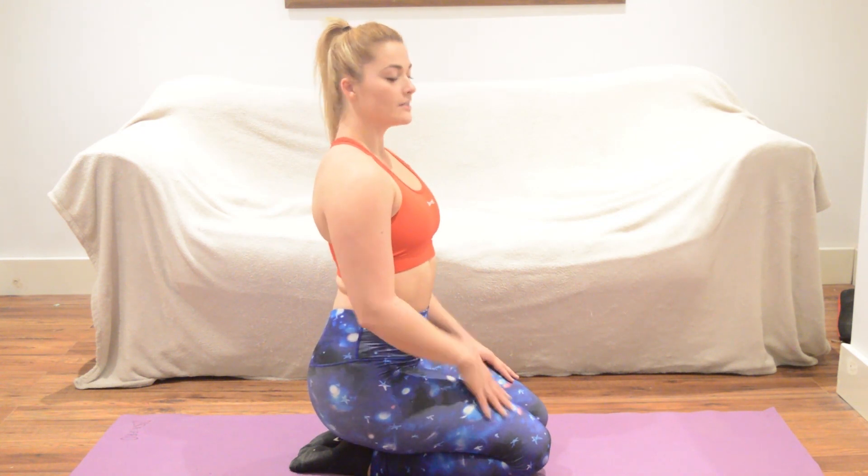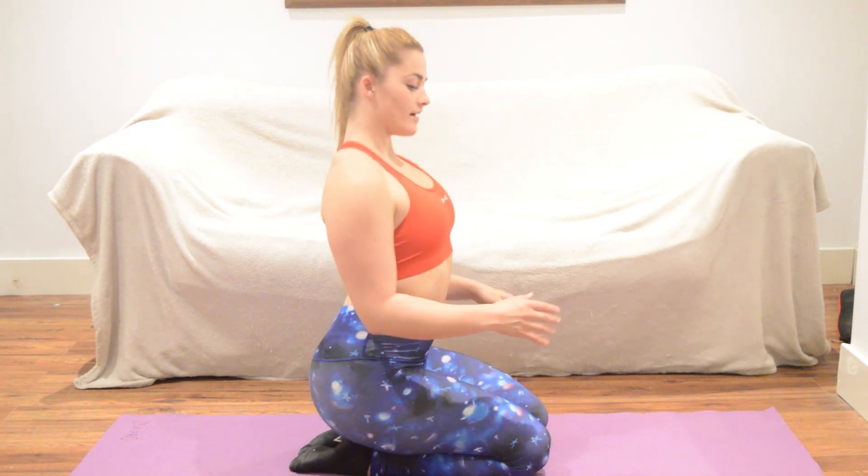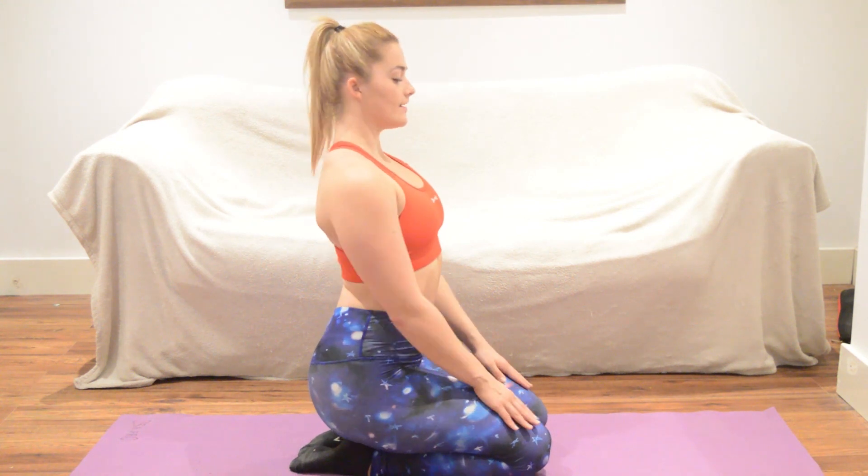This exercise is designed to activate through the rhomboid muscle through the retraction movement, to regain that vector of motion through the shoulders. So nice and relaxed, arms down by your side.